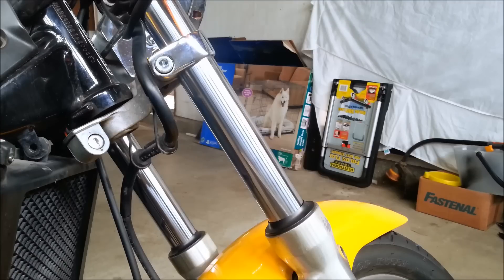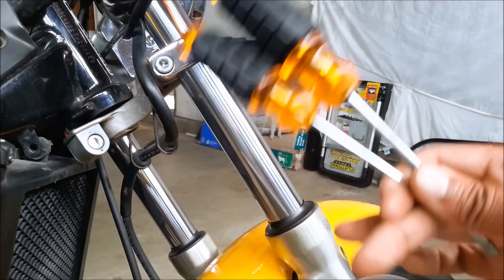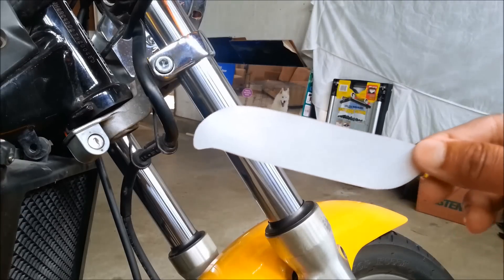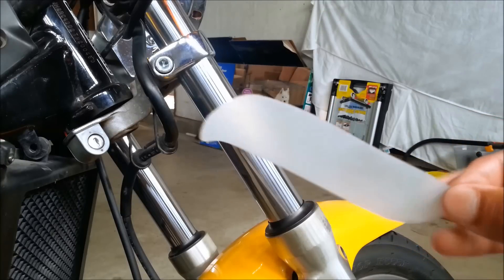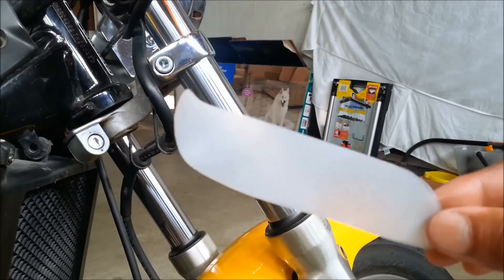I'm going to show you how to do this for little or no money at all. For tools, you're going to need some flathead screwdrivers, a clean rag, and this little plastic device. I made this device myself at home — I copied the design from a manufacturer, and I'll put the name in the description.